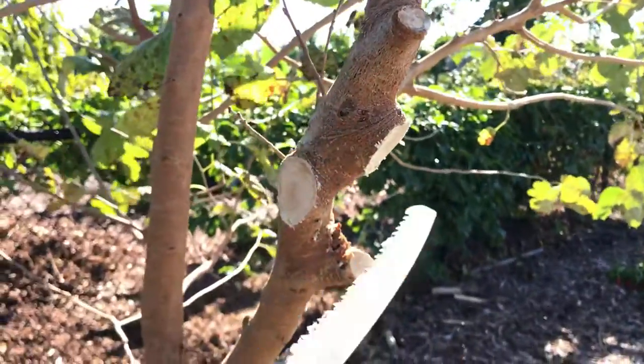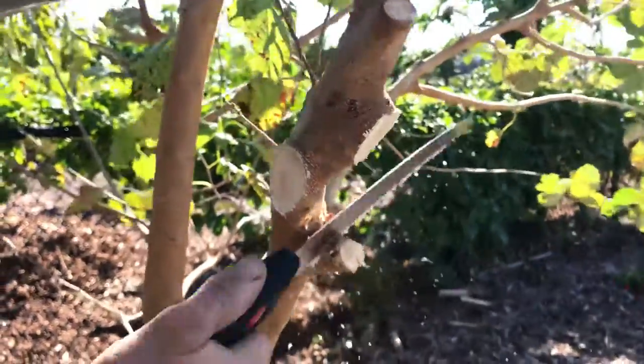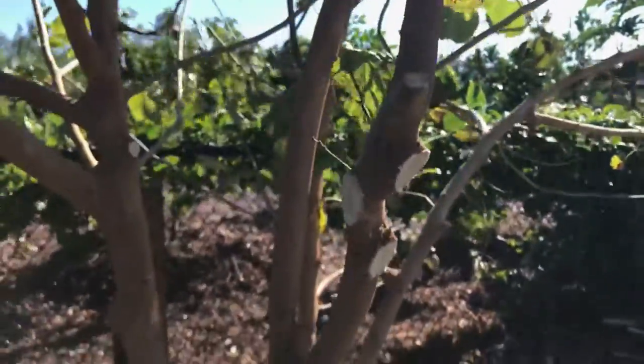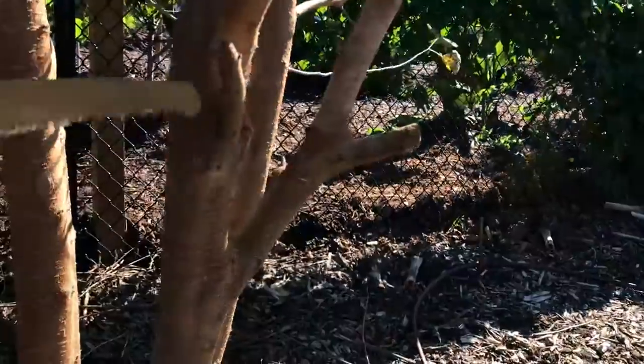I'm getting down a little bit, and this is also really unnecessary, so I'm going to take it out. Just clean it up a little bit. Here's another one — this is a good nubber.